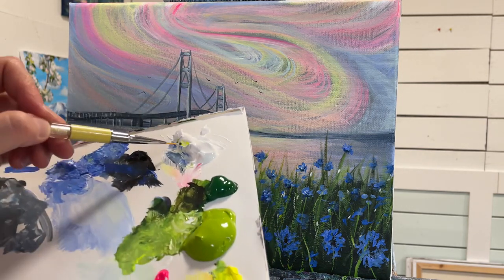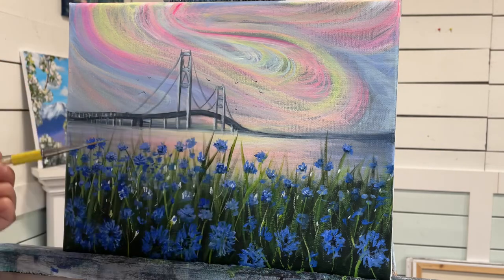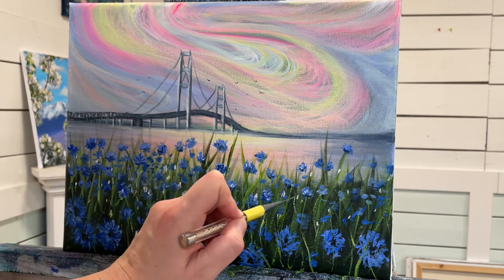And then lastly, a little bit of my hooker's green hue with some white — so we add another green in here. That'll bring everything together.